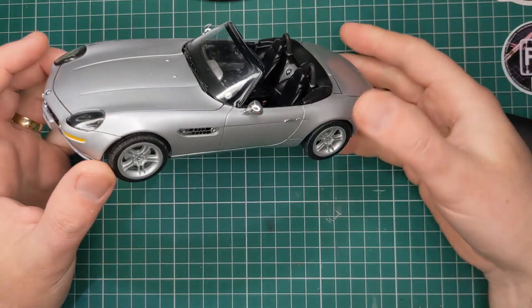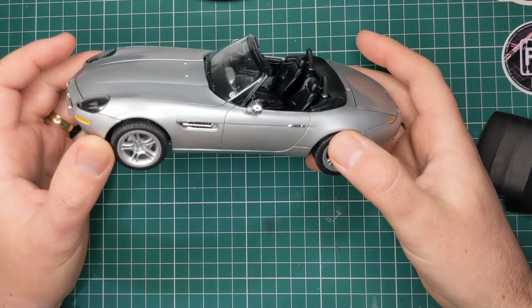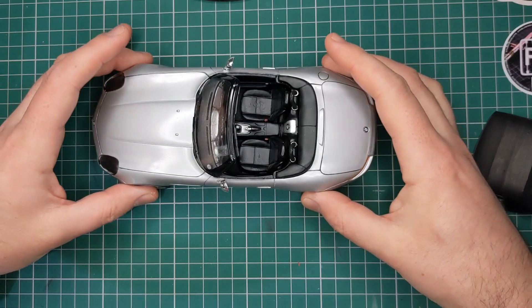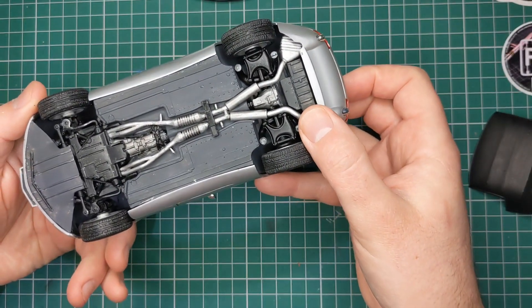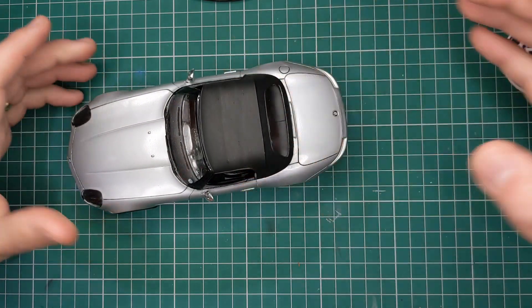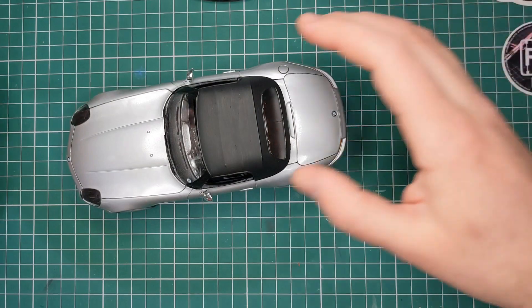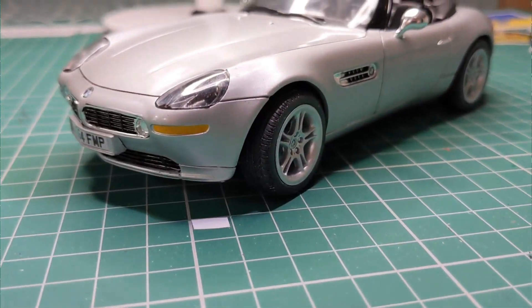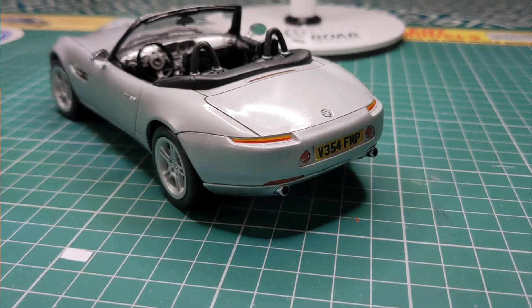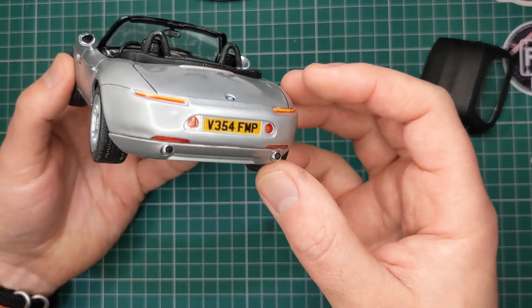Here is the beautiful BMW Z8 in 1-24th scale by Revelle. This was the standard release from back in 2000, but I actually printed my own James Bond number plate decals to add to this one. It goes together really nicely. There's no engine detail on this one, but you do have some detailed undercarriage there. There is the optional roof part, which doesn't go on very well with this section here, so you'd need to remove that if you wanted the roof. I believe this one will be released just with the additional decals to make it the James Bond car, but obviously you could buy that and put your own decals on as well. We've got removable steering at the front and chrome parts as well.